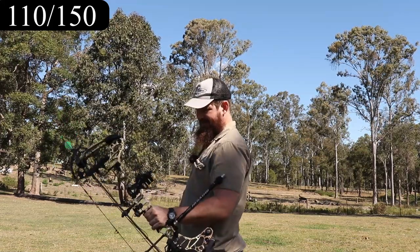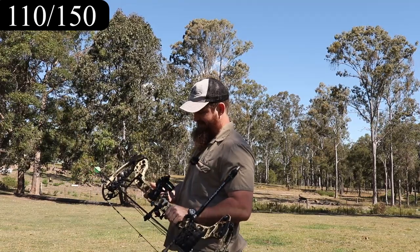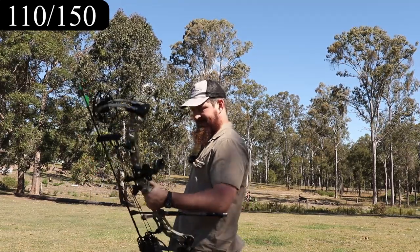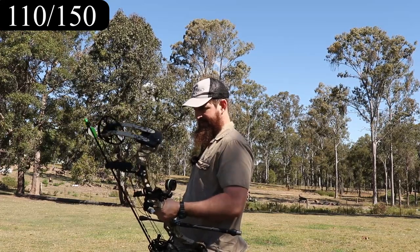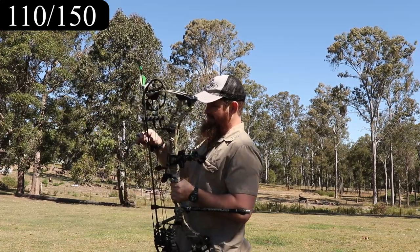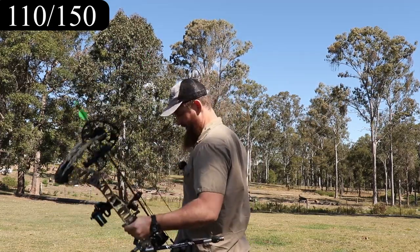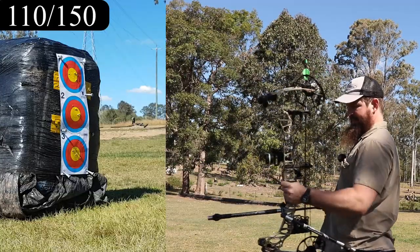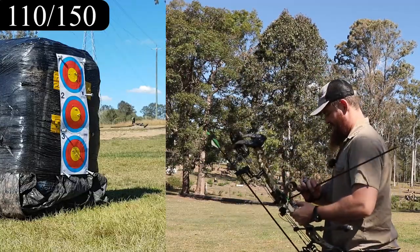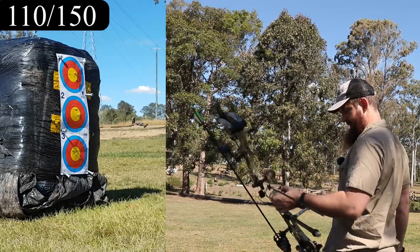I do kind of wish that I'd waited and got the VXR with the ever so slightly longer axle-to-axle length — this one is 30 inches and the VXR is 31.5, and I reckon 31 and a half is probably the best possible balance for a long riser bow like that. This one's really nice, but what made the Bear so stable and easy to shoot was that it was a 32-inch axle-to-axle.